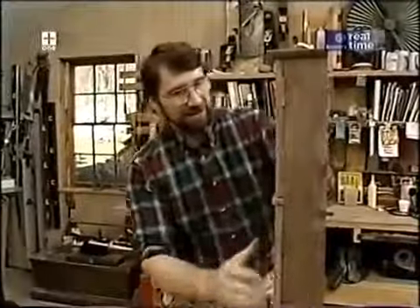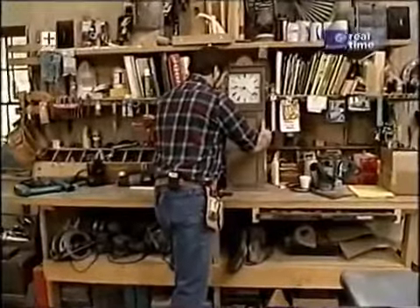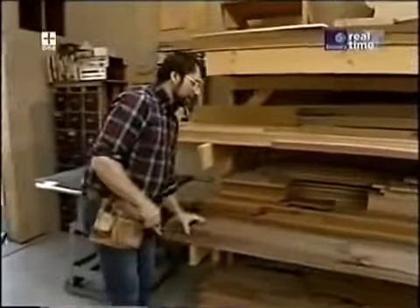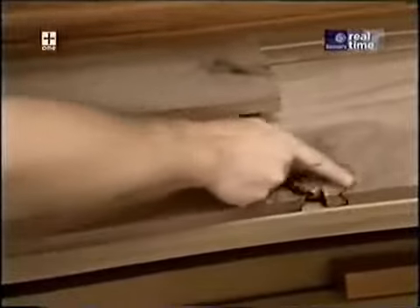Now I'll show you how I built today's project. I'll set the prototype back here on the bench for inspiration. Over here is some walnut, which is what the clock is made of — picked it up at my local hardwood store. You can see it has a lot of character, and once in a while a little defect like a knot, but with a piece like this clock we can cut all those imperfections out.